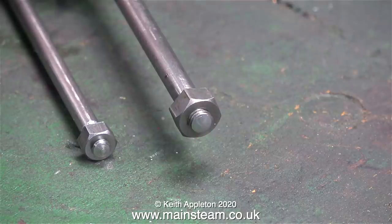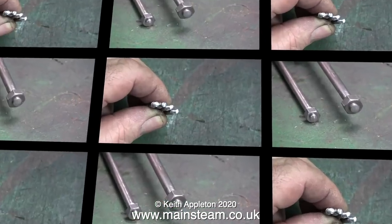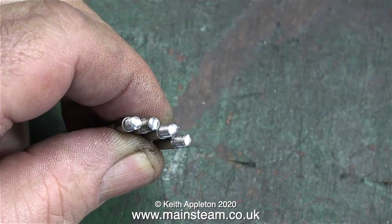I also made a 2BA stud. The principle of operation is exactly the same as I've just shown for any size of stud. You can actually make them even neater by using a very small parting tool to sharpen up the division between the thread and the shaft, but really the way I do it is adequate for the job.